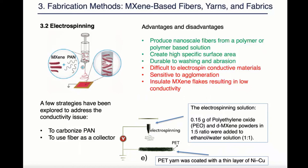However, it's very difficult to electrospin conductive materials and this method is sensitive to agglomeration due to the small diameter of the yarns, and the maxines are insulated in the polymers resulting in low conductivity.